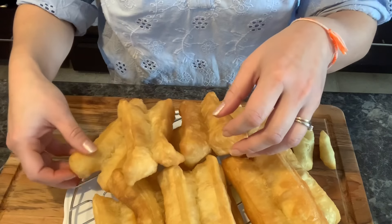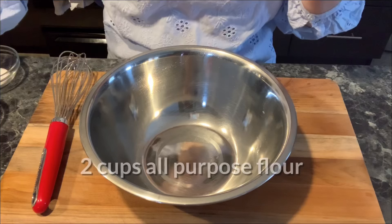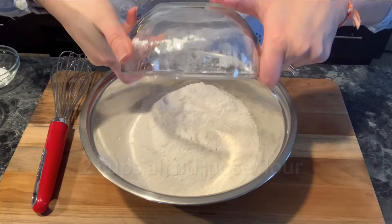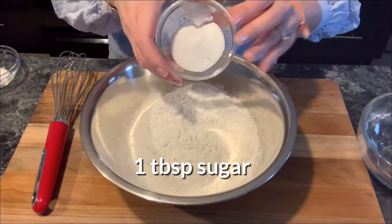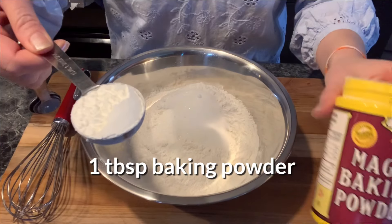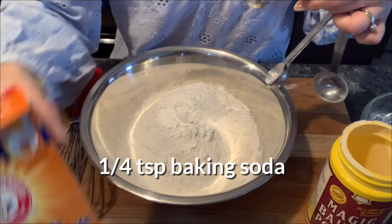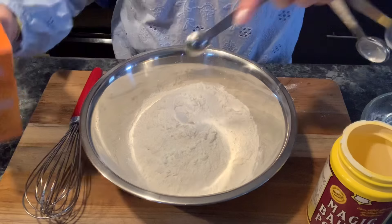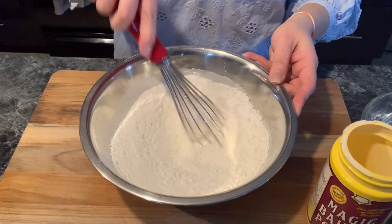The ingredients to make the Chinese long doughnut are very basic. First we're going to mix the dry ingredients: 2 cups of all-purpose flour, 1 tablespoon of sugar, 1 teaspoon of salt, 1 tablespoon of baking powder, 1 quarter teaspoon of baking soda. Use the hand mixer to mix all the dry ingredients together.